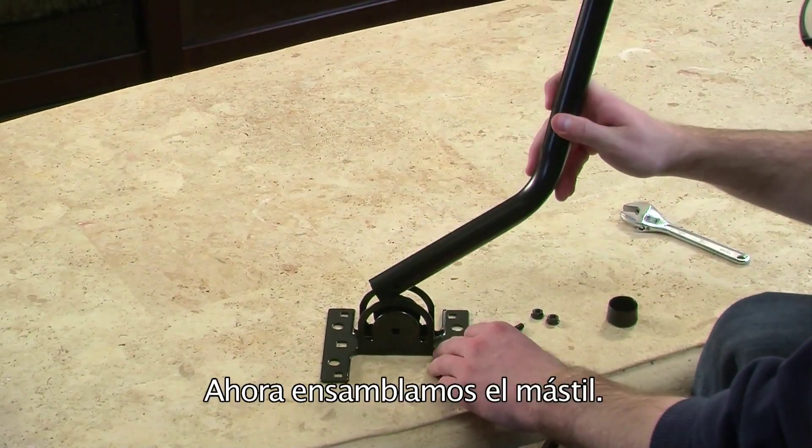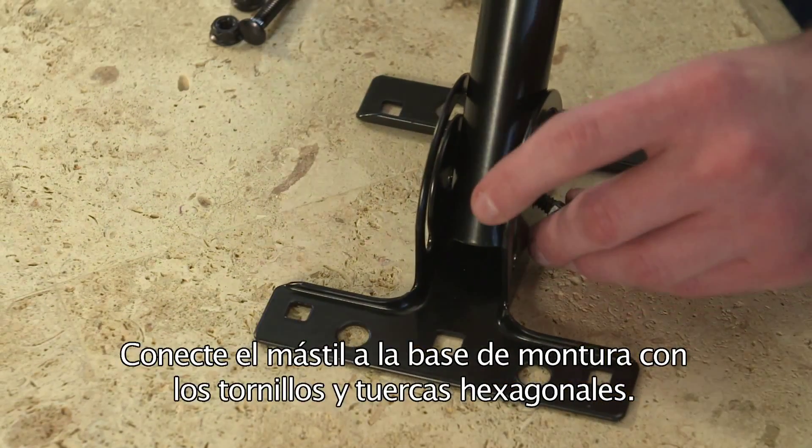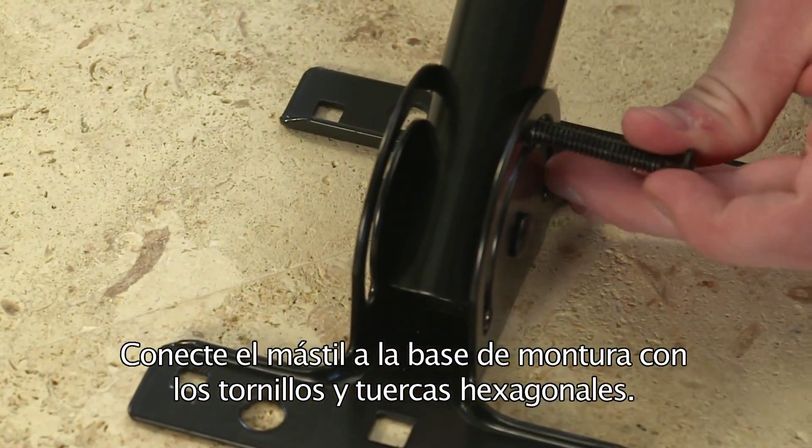Now it's time to assemble the J-mount mast. Attach the J-mount mast to the mount base using the hex bolts and nuts.